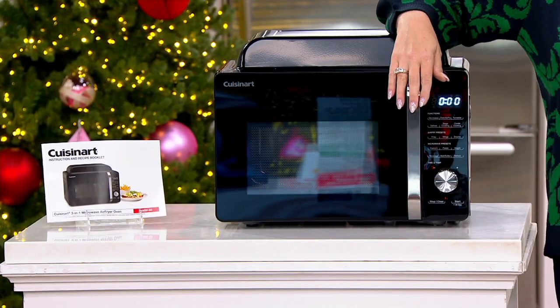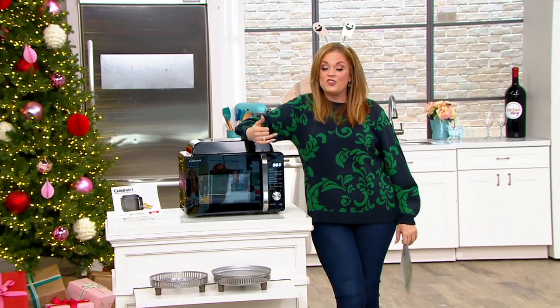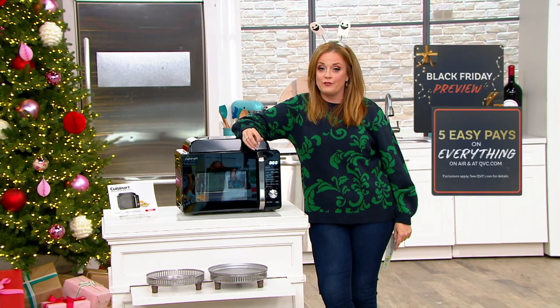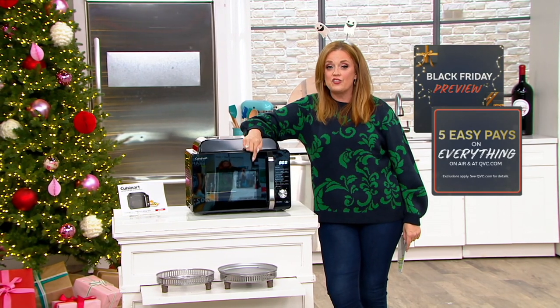If you know somebody that has a smaller kitchen, this is a no-brainer. If you have a dear family member getting into cooking who recently downsized, or somebody starting off a new life as a married couple and they need an appliance that does more than one thing, this is a great find.